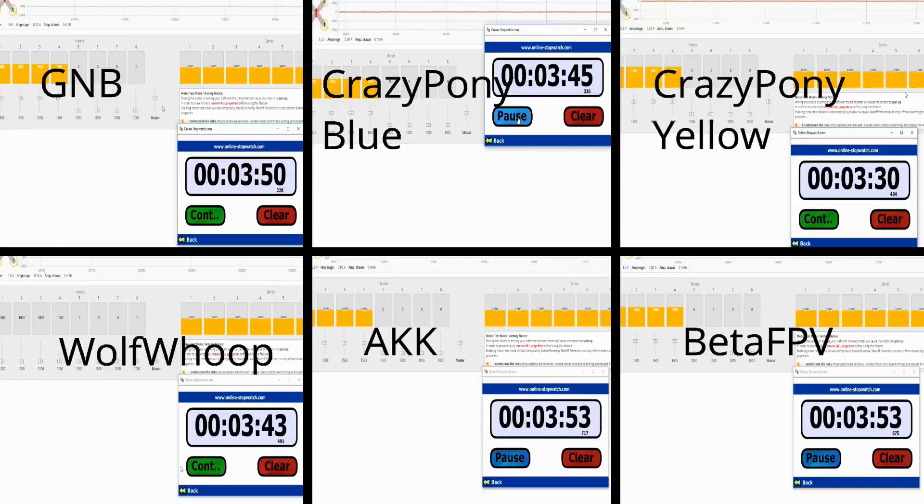It came down to Beta FPV and AKK. Beta FPV went out at 3.58 volts, and the AKK held strong, going out at 4 minutes and 10 seconds. Looking at the overall results, AKK, Beta FPV, and GNB are all in the same higher category. The Crazy Pony Blue and Wolf Whoop were in the 3.45 to 3.40 range. The Crazy Pony Yellow was lower, but it's also a heavier battery, so it required more thrust — which is somewhat to be expected.